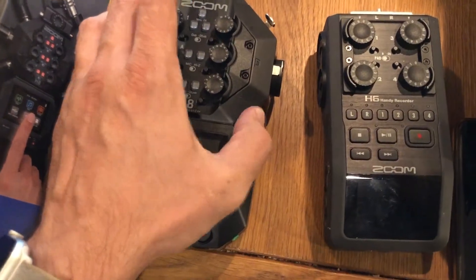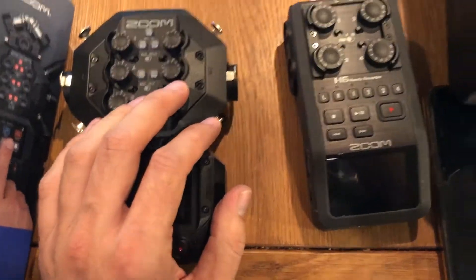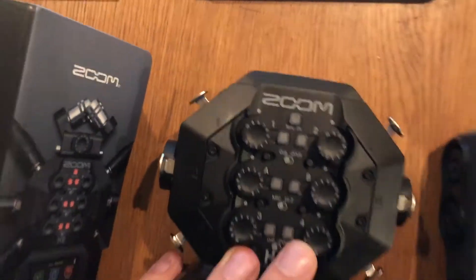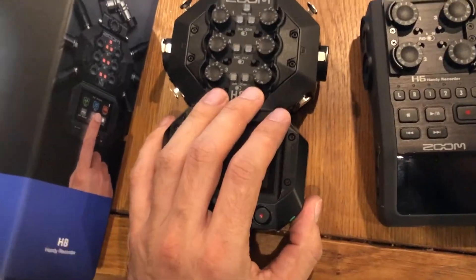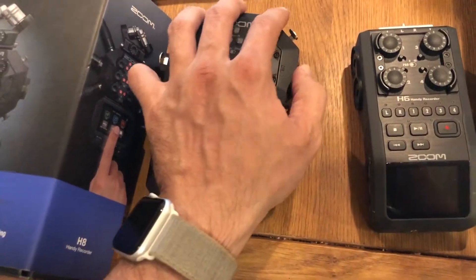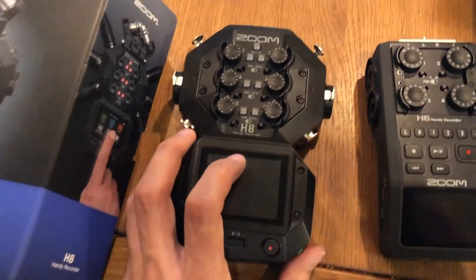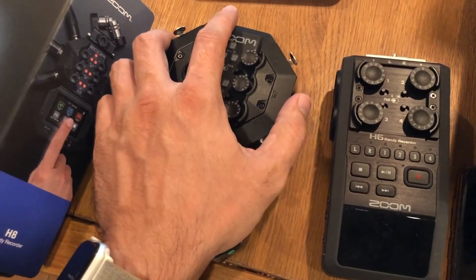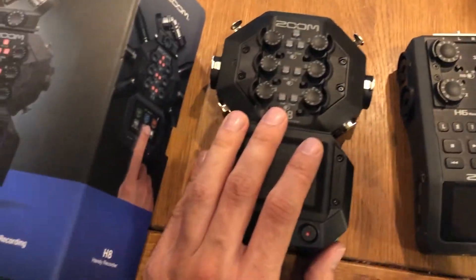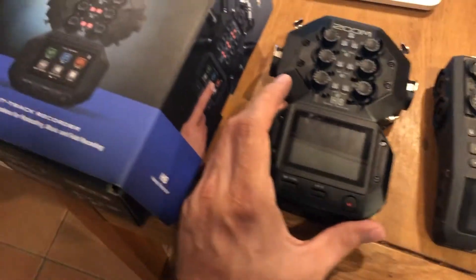On the H6, there are these knobs where you release the things you plug in — the XLR jacks. That's a bit annoying to me because I'm used to the H8, where I just plug it in and pull it out. That's very nice, usable, and useful.